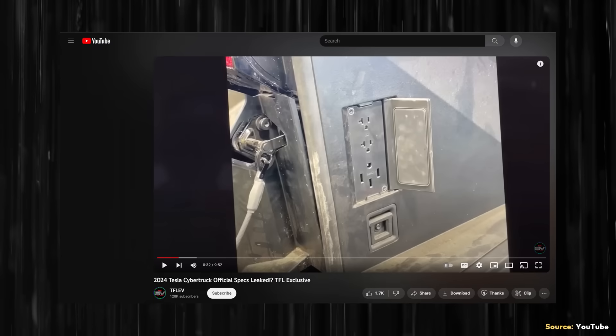The TFL EV video also shared an image showing that behind a flap in the rear bed, the Cybertruck will have two 120-volt outlets and one 220-volt outlet. Zooming in, it appears the 220-volt outlet is rated at two kilowatts, which is sufficient for many devices but not a huge amount of power. One disappointing detail is that the Cybertruck does not appear to have a built-in air compressor in the back of the truck as was previously expected.